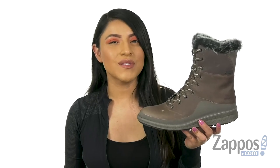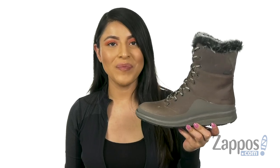Hola a todos, my name is Nelly and I'm from zappos.com. Today we're going to take a closer look at this fantastic pair from Merrell.